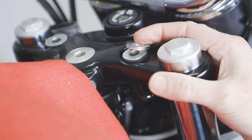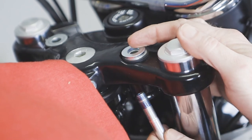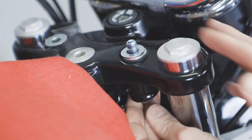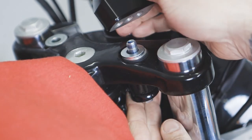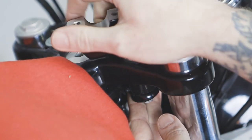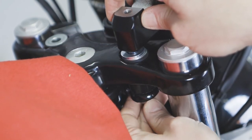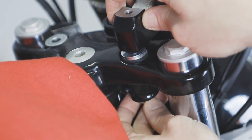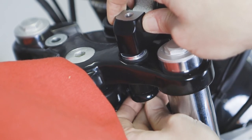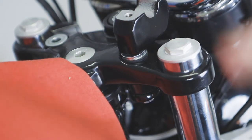Before installing, we're going to add our spacer and apply some blue Loctite to the riser bolt, then slide it through. We'll bring our new S&S riser kit and mount it to the bolt, spin it on to get it started, and hand-rotate it in. We're not going to torque these down until the end, after the handlebars are mounted. We're going to repeat this for the other side.